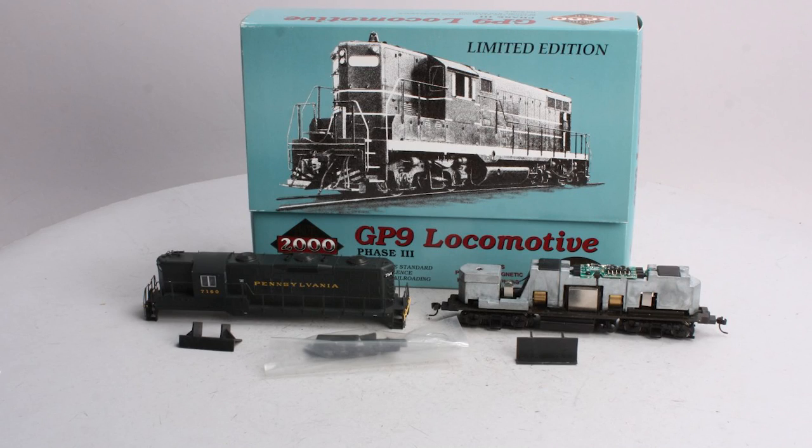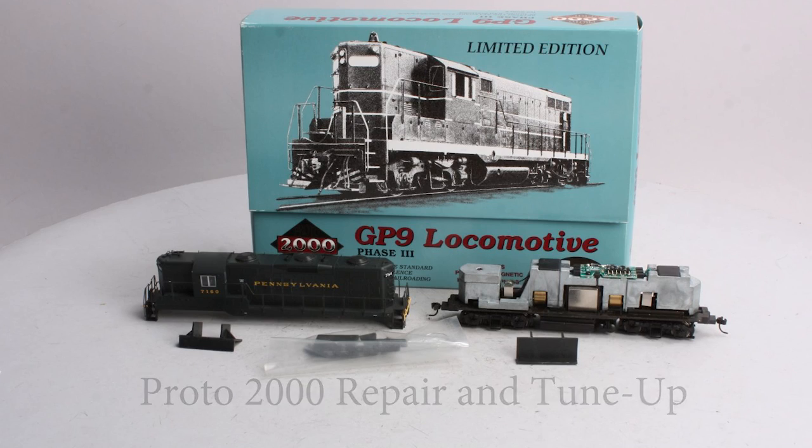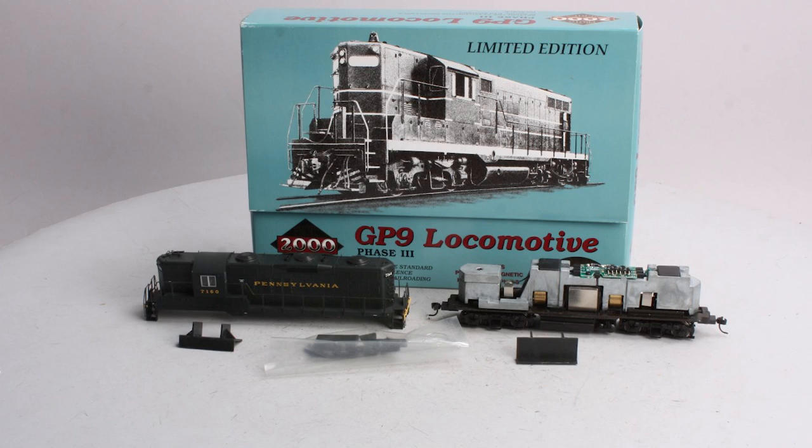Today I will be going over the repair and tune-up of a Blue Box Proto 2000 locomotive. Proto 2000 was a division of Life-Like Trains, and it was a brand of high-quality HO-scale locomotives and freight cars made back in the 1990s. Back in the day, these models were generally considered top of the line, with numerous separately applied detail parts and a smooth running mechanism. They were manufactured from 1989 up until Walthers bought the company in around 2005.